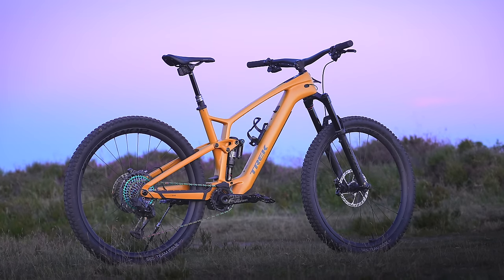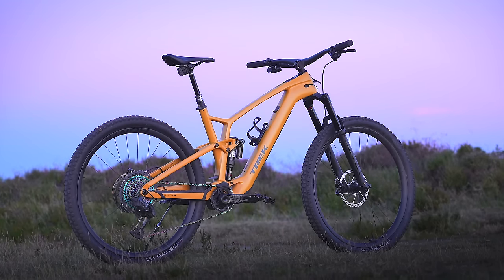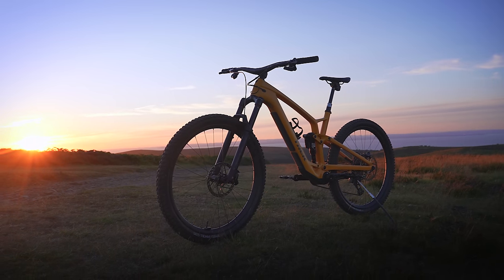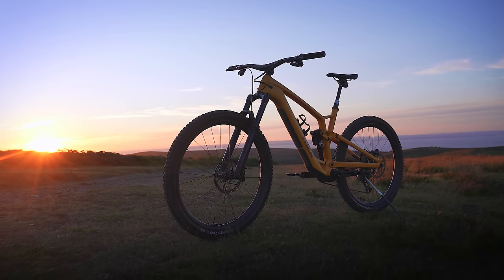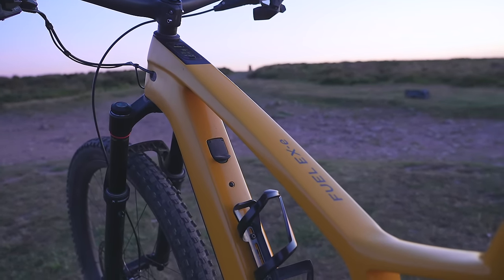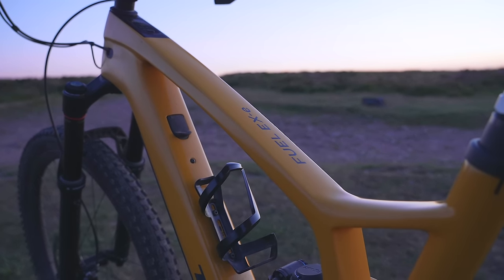This is the 2023 Trek Fuel EXe, super light and super quiet electric mountain bike. In this video I'll give you a more detailed look at the bike, showing you around in super high quality from this 4K camera, 60 frames per second, which makes everything look really sharp and gives you a really good visual representation of the bike itself.